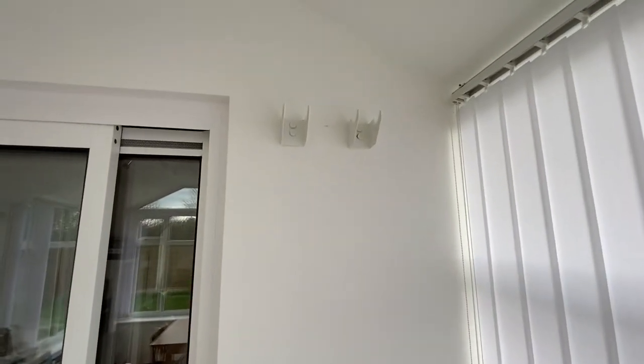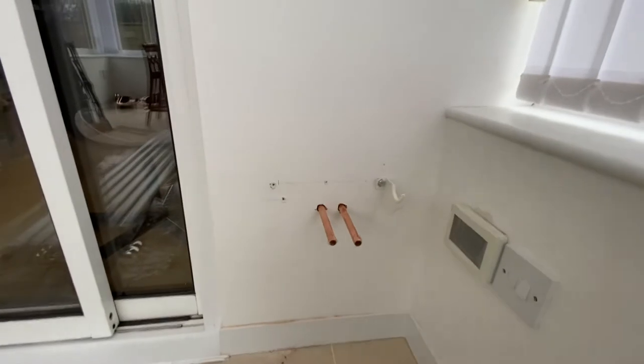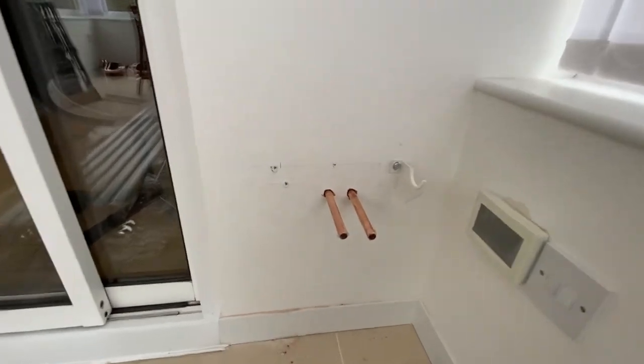So we've got two brackets on the top and two brackets on the bottom — I'm still waiting for the missing one to come.